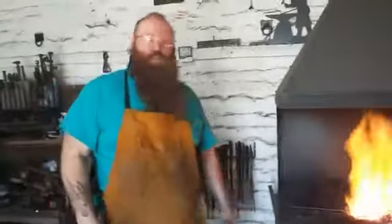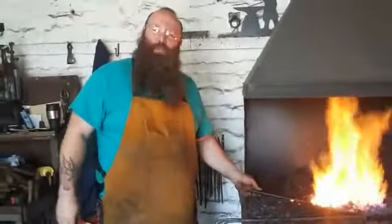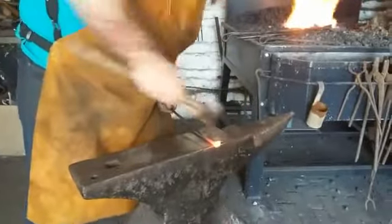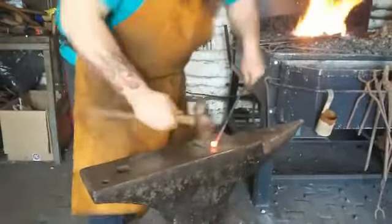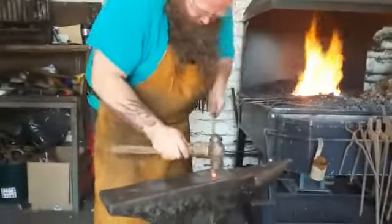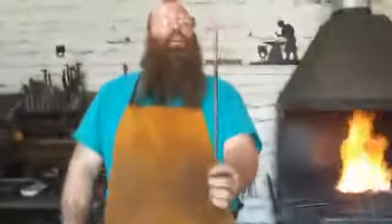I assume you're working a bit quicker than your average customer does here, Dave? A little bit, yeah. I've done it before so I know what I'm doing — I'd slow down for somebody who hasn't done it before. And how old do you have to be to come and make one of these? Fourteen and upwards. Brilliant. I'm just going to tighten the scroll up a little bit.